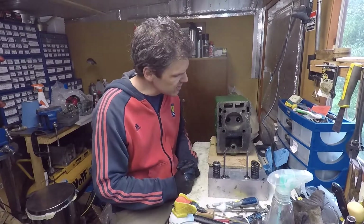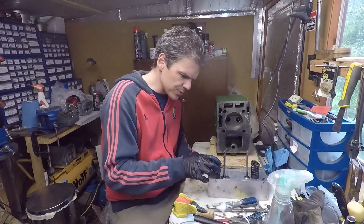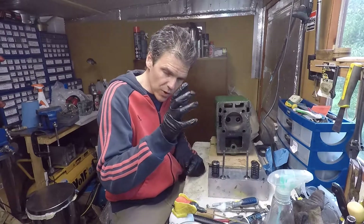Hello and welcome to Filmyxologist. Today I'm going to try to finally set the valves on the Lister T.